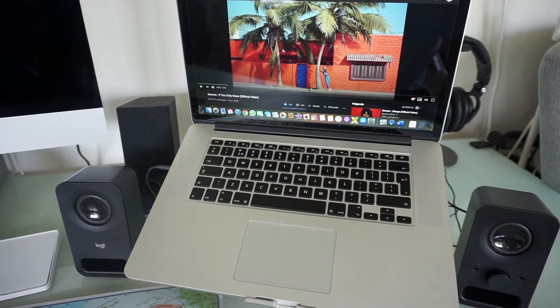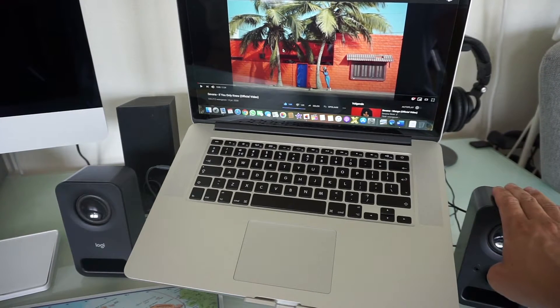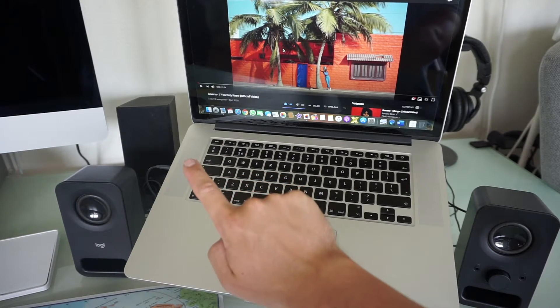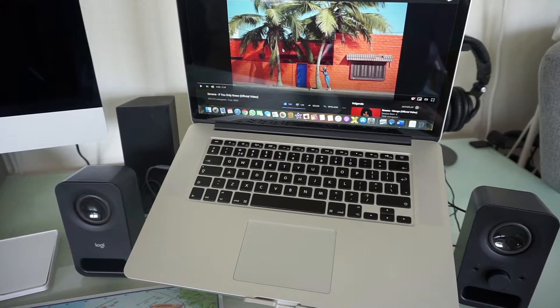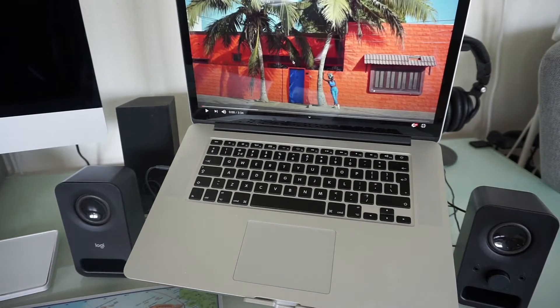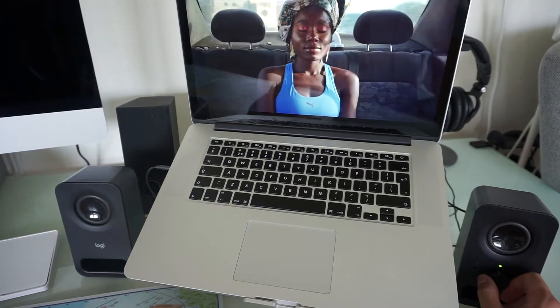Just for the sake of this video I connected these speakers to my MacBook Pro, but they will eventually go into my office. I connected the AC adapter to the right speaker and the aux cable to the MacBook Pro. I have this video by Savannah — 'If You Only Knew' — which I think is a fantastic song. Let's play it for a brief second to check out the sound quality. Let me turn on the speaker here.